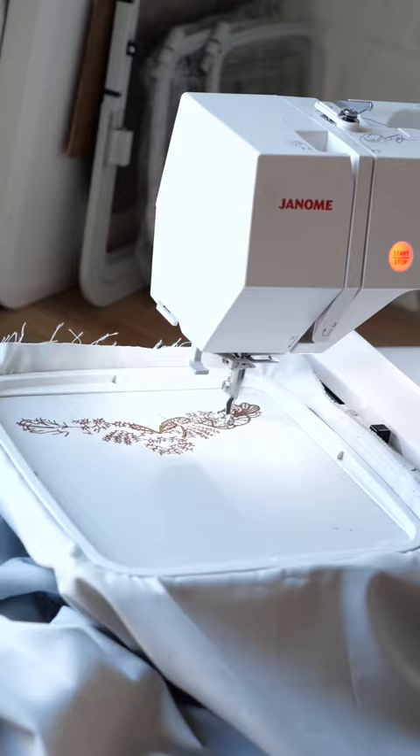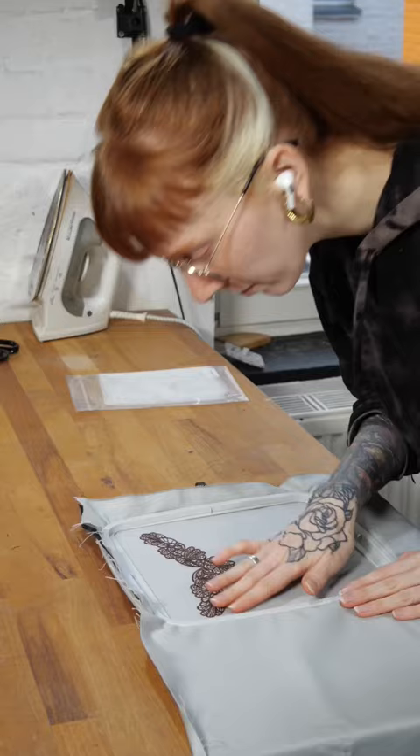Let's do the necklace for my Martha Miranda cosplay. I started by digitizing the pattern for the embroidery machine and then did a test run, which turned out pretty good.